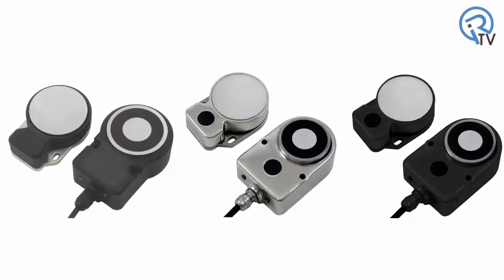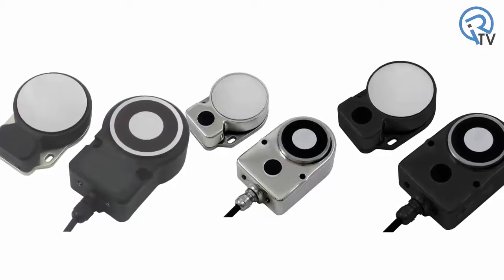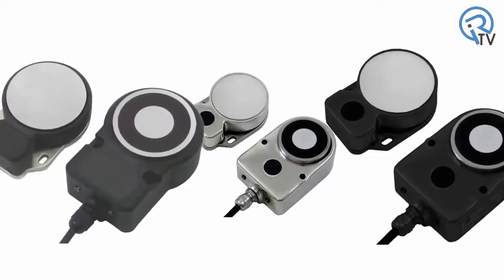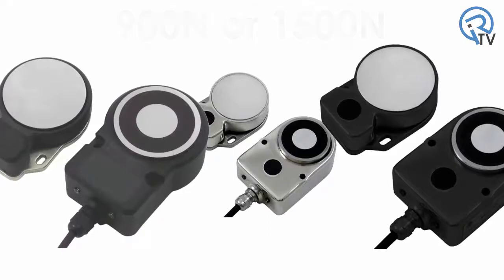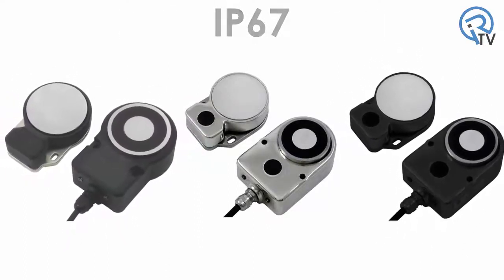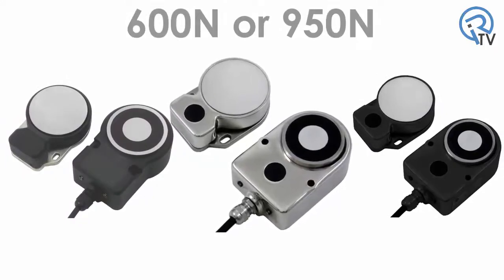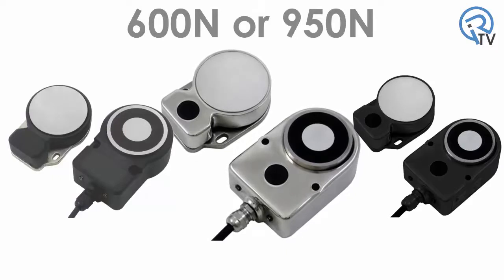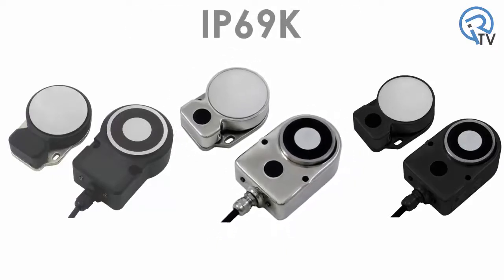The D40ML is available in three different housing types, each with two holding force options. The die-cast metal and plastic housing units are both available with either a 900N or 1500N holding force. Both units also have an IP67 protection rating. The stainless steel version is available with either a 600N or 950N holding force and provides an IP69K protection rating.